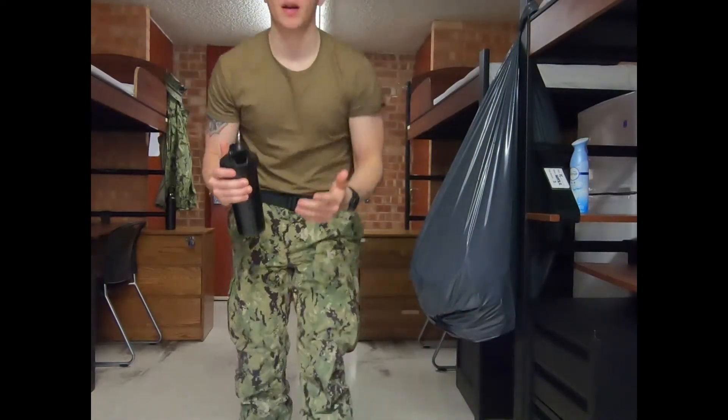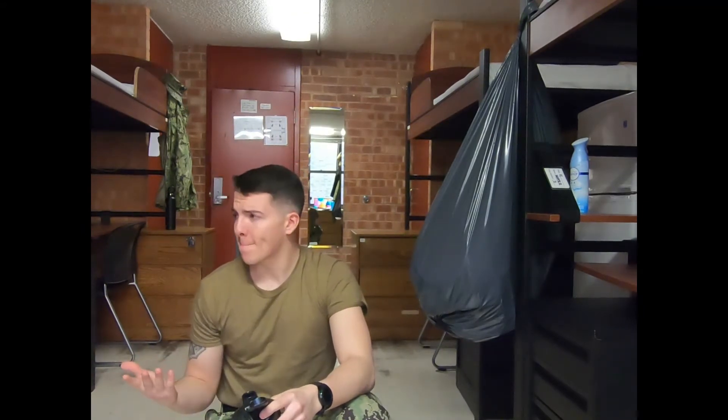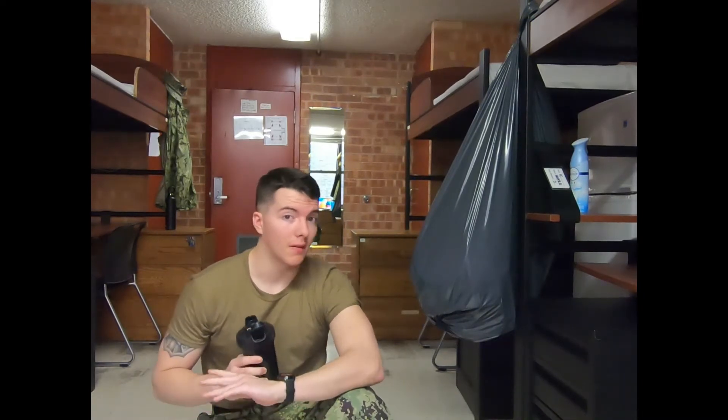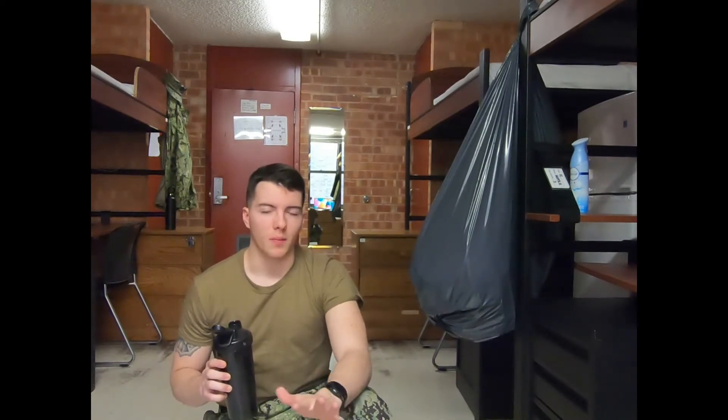I'm just going to run through real quick what I do for a workout. Hopefully this doesn't look too bad. I don't have to reposition the camera — just bear with me. I'm not sure exactly how I want to have it set up for future videos, or if I even want to continue making videos with this camera. It's just going to be a trial and error type video.